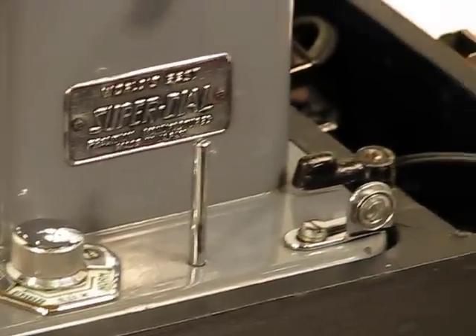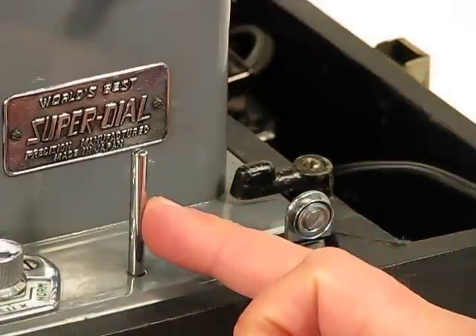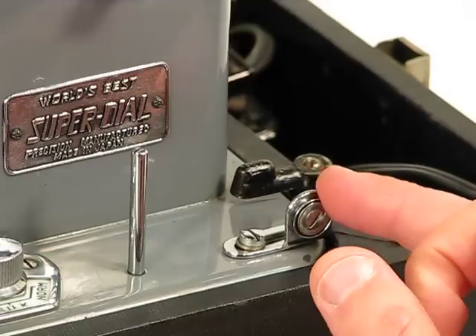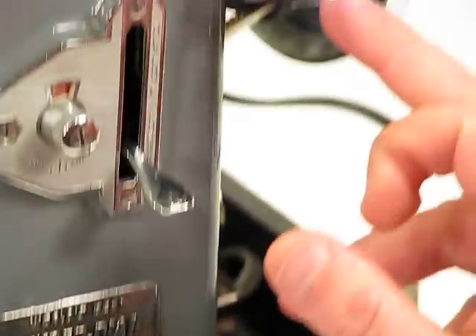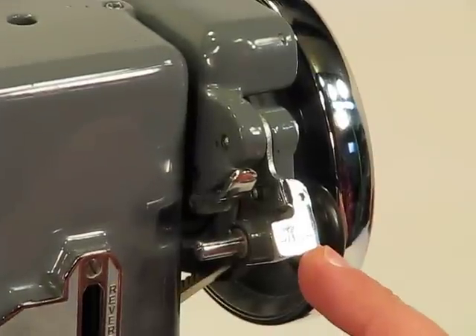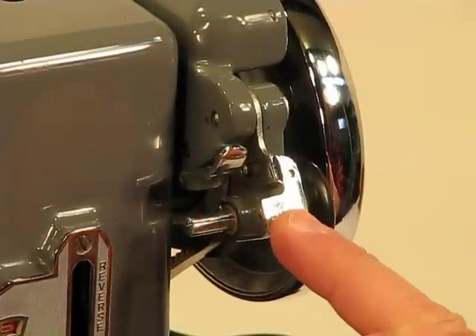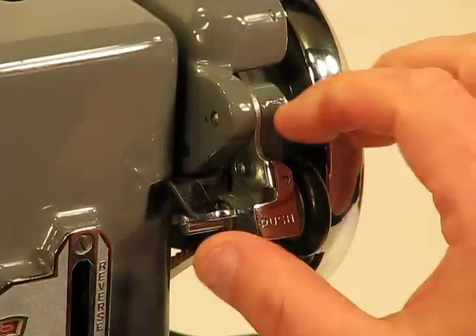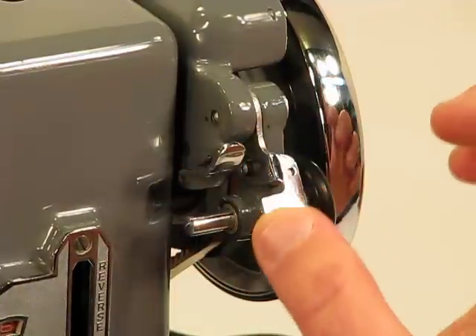Winding a bobbin is very easy on this machine. This is the spool pin right here for winding a bobbin. You've got a single track that goes up to the tire winding wheel. You can see the tire winding wheel and where you would place the bobbin. You simply push to engage it to the hand wheel, and then as that bobbin fills, it's going to slowly but surely push back and disengage it.